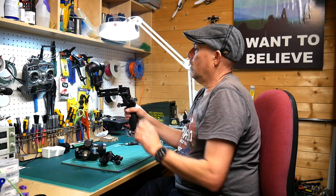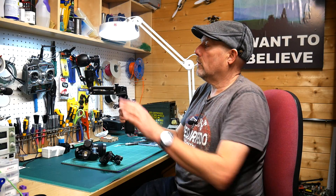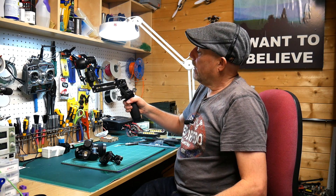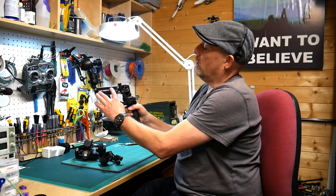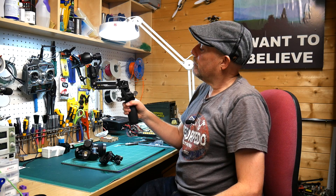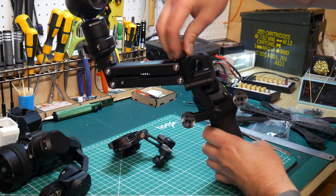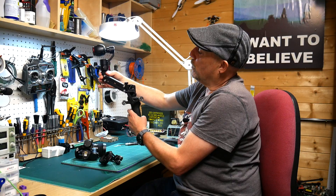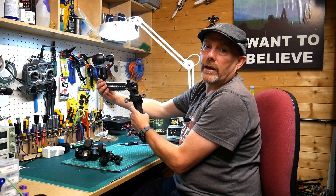When you turn your Osmo on it behaves exactly as it did before with the 3-axis gimbal. The only difference is as you move up and down when you're running, it eliminates the up and down movement. There's a small knurled knob at the top which controls the centre point, so you can control where the end points are — you really want it to sit at about the middle.